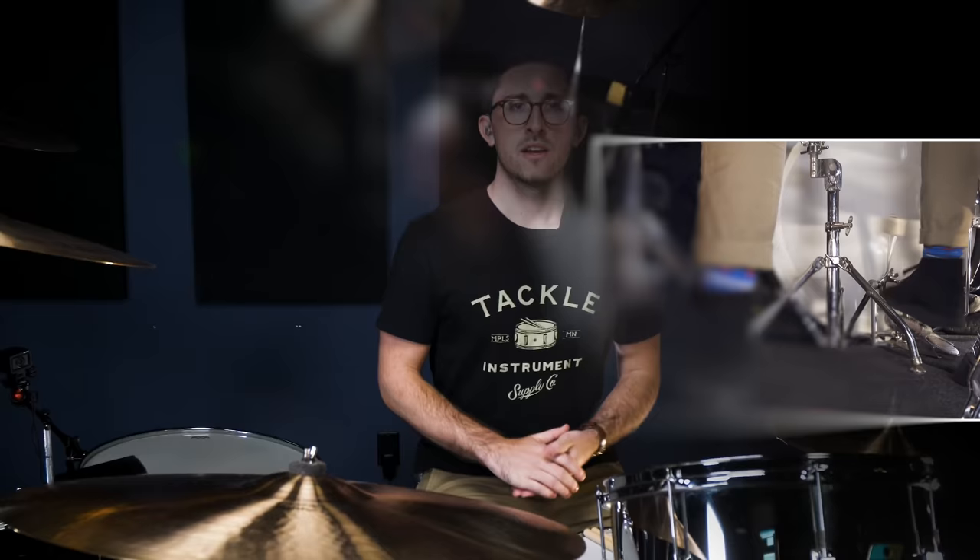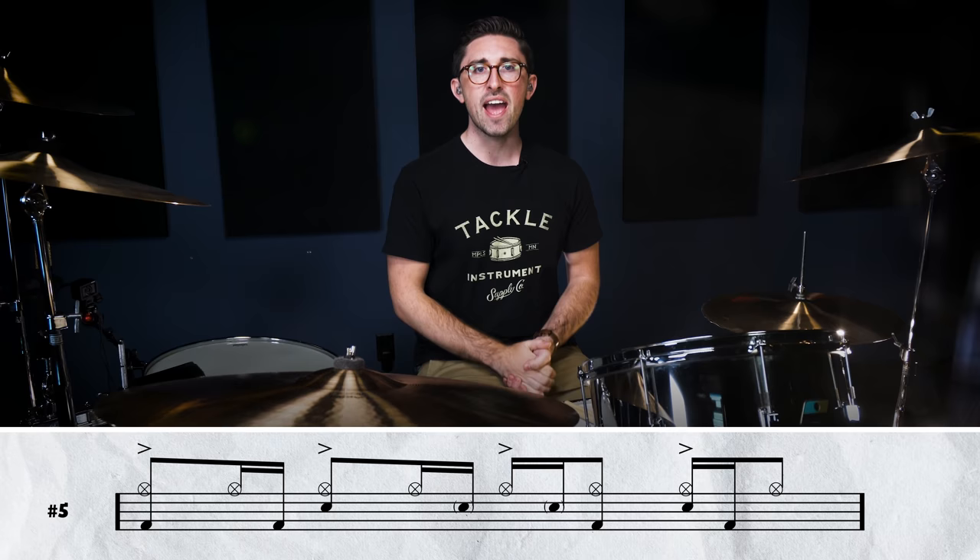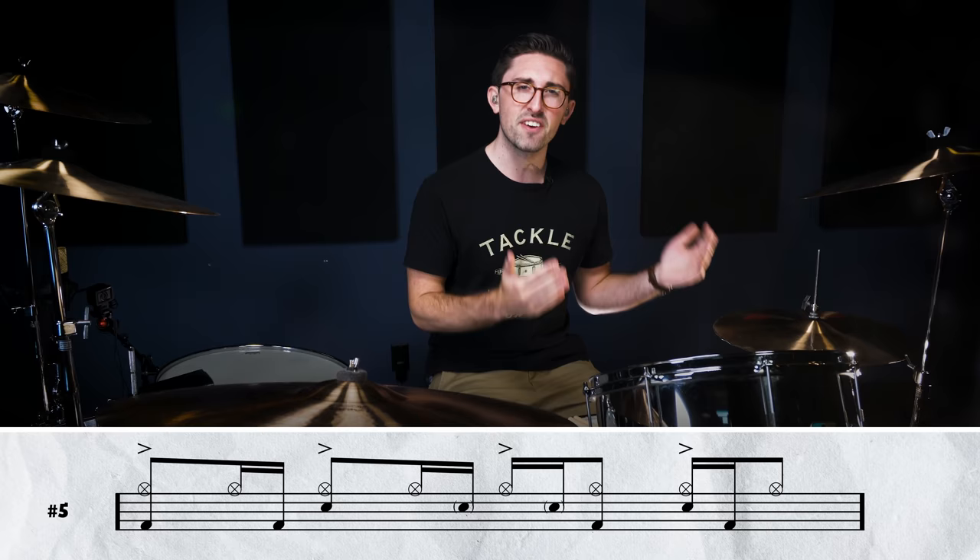Here we're looking at a track off of Houses of the Holy — the opening song on the record called 'The Song Remains the Same.' It's played at a pretty quick tempo. There are some loose hi-hats being played with a quarter note pulse, some syncopated kick happening, and there's a whole bunch of ideas happening throughout the track that are kind of variations on this main hi-hat groove. Check it out — this is the groove up to tempo.